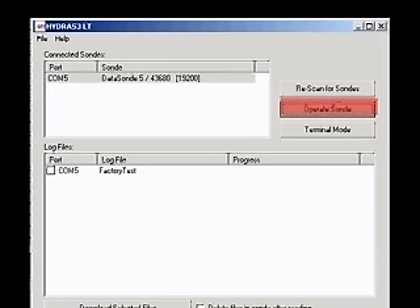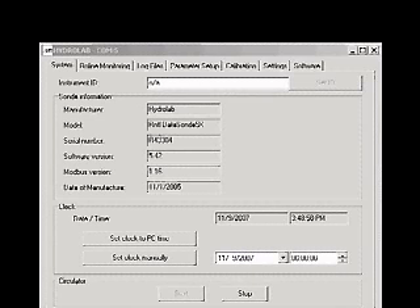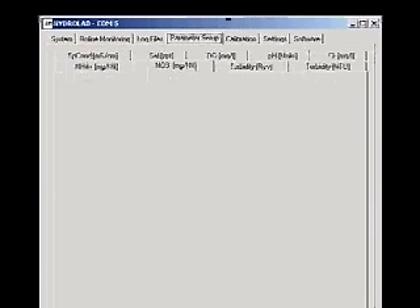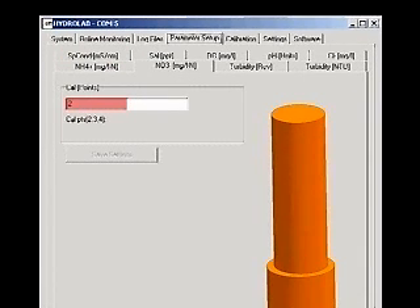Establish a connection to the sonde with Hydrus 3LT. Click the button labeled Operate Sonde. When the sonde finishes its initialization, click the Parameter Setup tab. Then click the Ion, Milligrams per liter tab. Type the number of calibration points you are using in the box and click Save Settings. If you change the number of calibration points, you will need to close the Hydrus window and reconnect the sonde for the change to appear on the calibration screen.